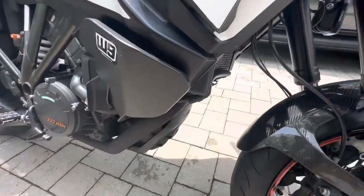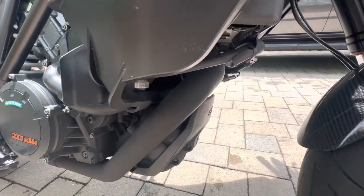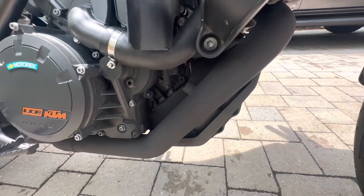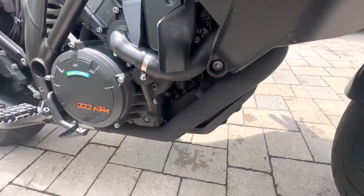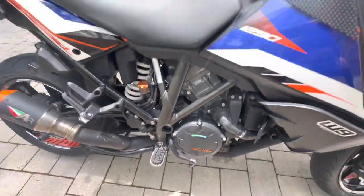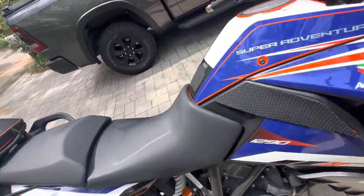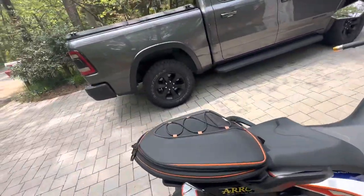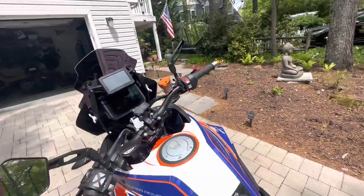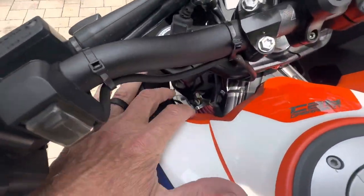Let's start on the exhaust. As you can see, it's a black ceramic-coated exhaust — it's an Arrow racing exhaust, so there's no cat in it. And as you can see, I blanked off the O2 sensors. In the engine itself there is a Rottweiler Stage 5, so all the SAS and everything came off it.